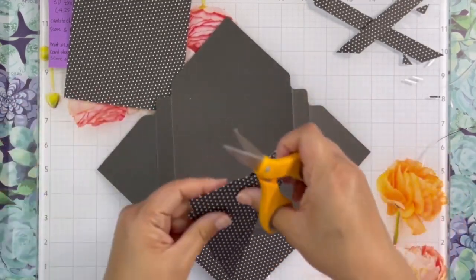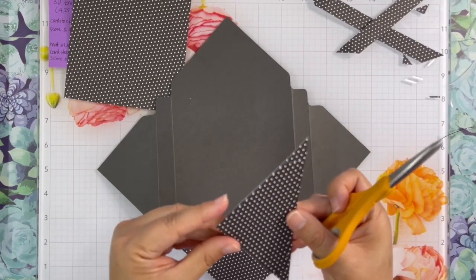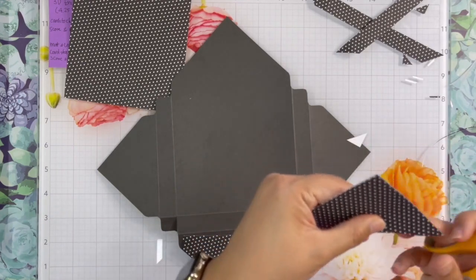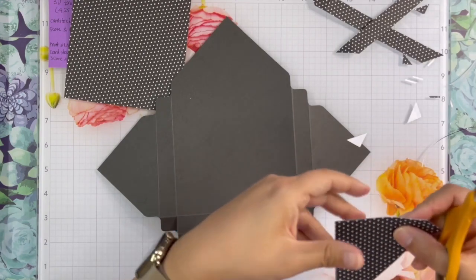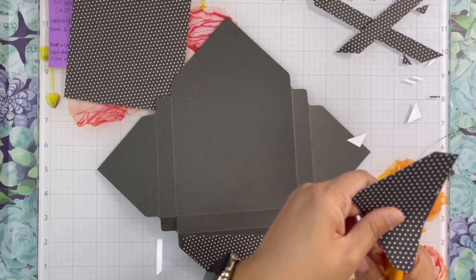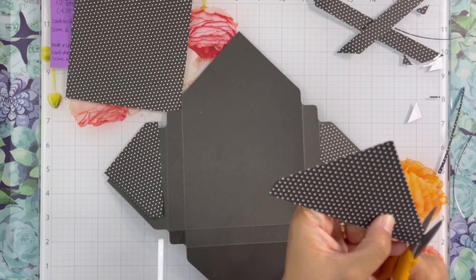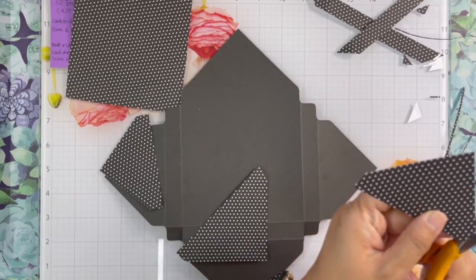After I cut the right size for the mat, I just use that one side to cut the other sides because they are identical. Using the scissors, I round a little bit of each corner of the mat so they look nice.